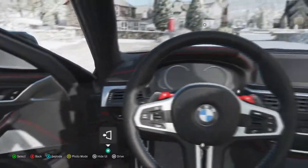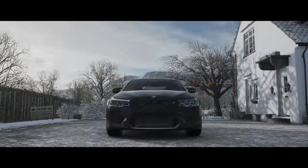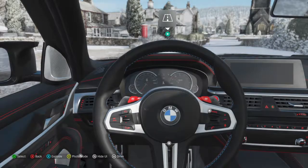So let's get in this car and go for a little drive, shall we guys? Oh, I love a BMW V8 sound when it fires up.